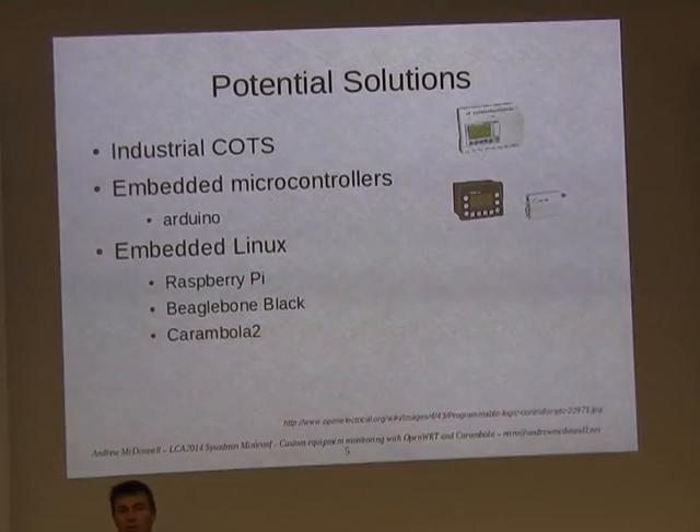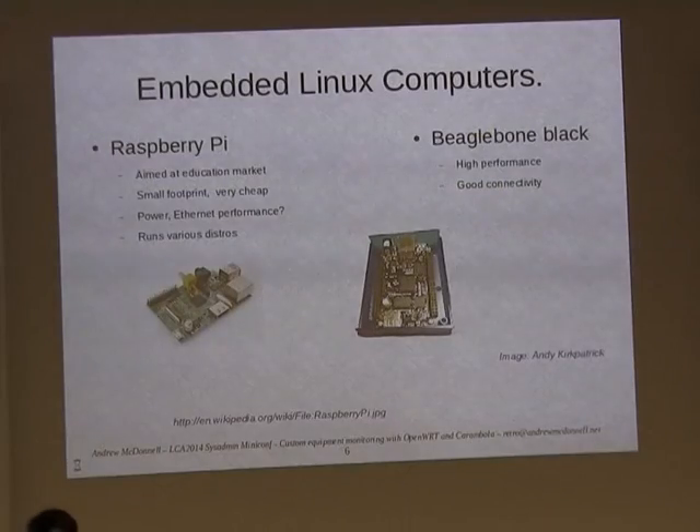This is a Linux conference, so you're probably going to need something running Linux. There are various ways you can do this. You've probably heard of the Raspberry Pi. They're pretty good in an educational setting, but the Raspberry Pi may have some issues with power and internet connectivity, and you want this thing to be pretty reliable and have lots of connectivity.